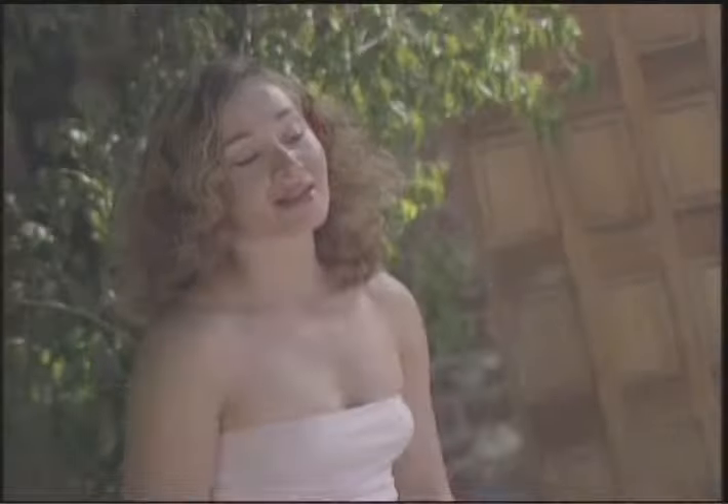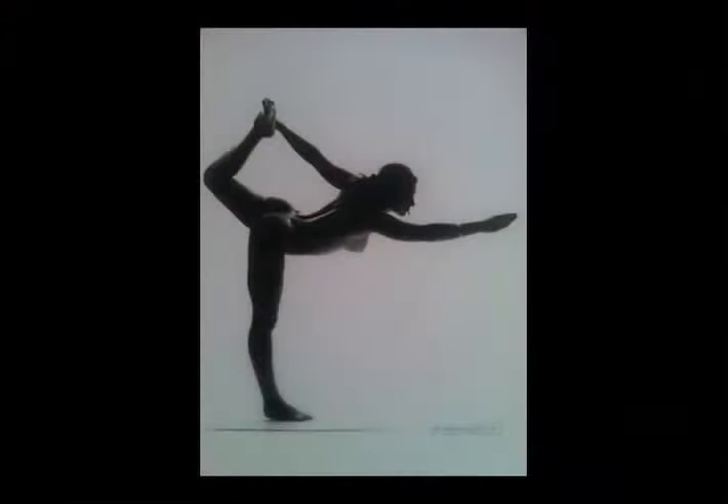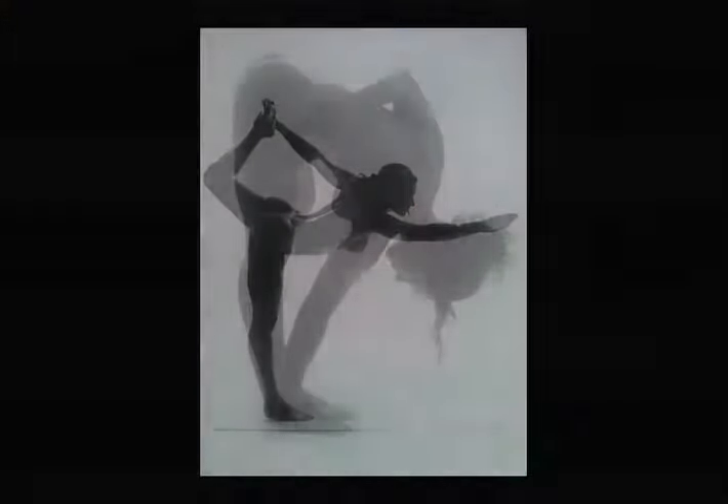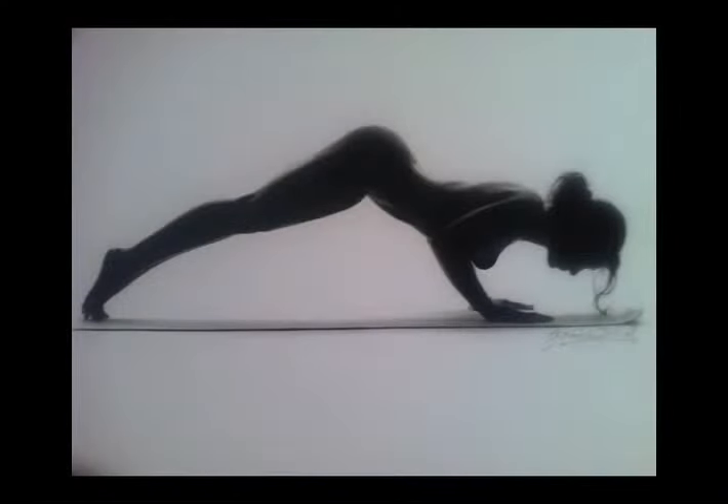One thing I like about Jasper and what made me want to pose for him was this is a man who's doing his dharma, his purpose in life. He's actually found his calling and he's extremely talented and has a wonderful eye for photography and art.